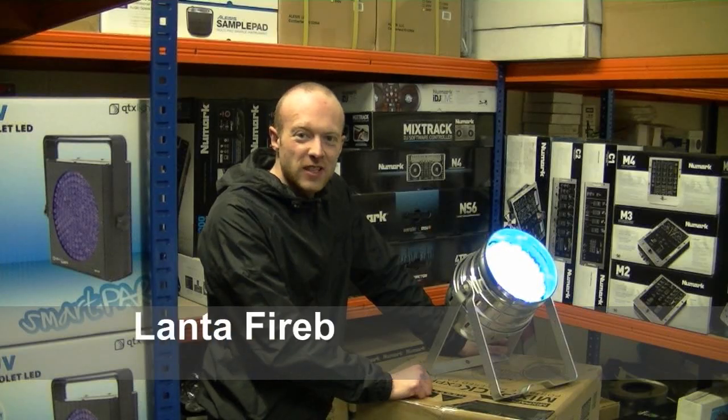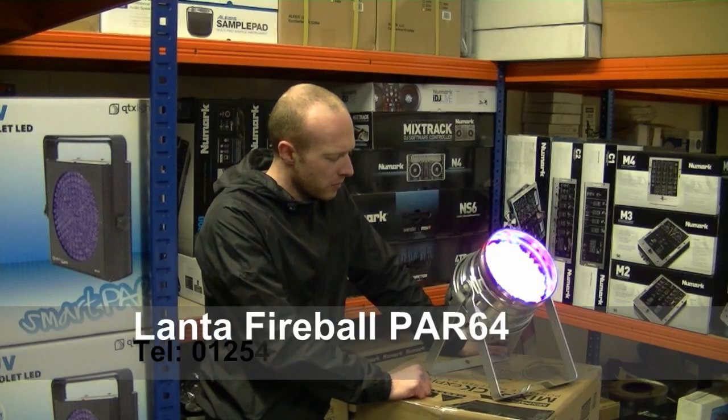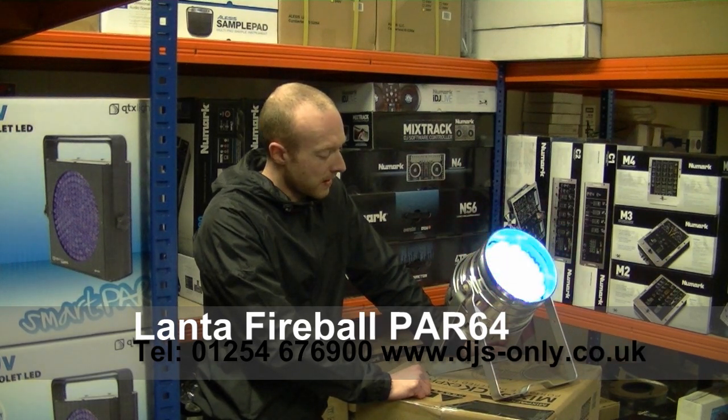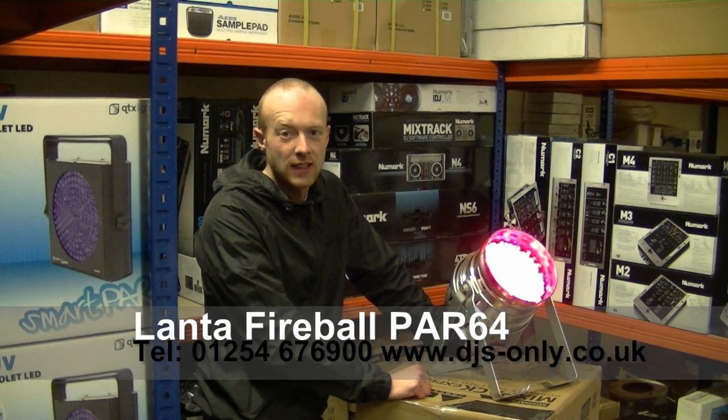Hi guys, it's Alan again from DJs Only. I've got some affordable uplighting in today from Lanter and I thought I'd show you. It's the Fireball Pi 64 LED Cam.